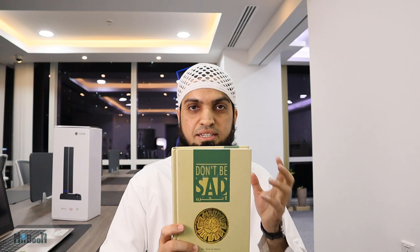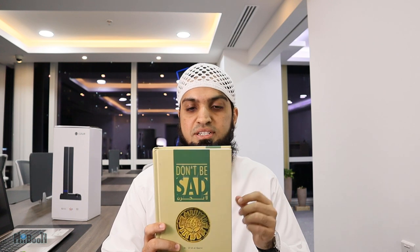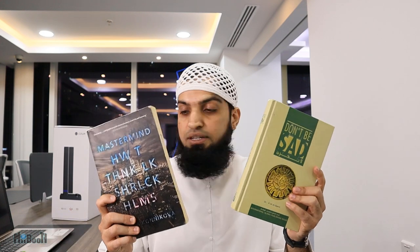The other book is called Don't Be Sad. It is a translation from the Arabic book La Tahzan, which also means Don't Be Sad. It is an excellent book. To be honest, I haven't completely read either of them, but I have read gists of both and hope to complete them one day. I wanted to go with either one of these, this one preferred.